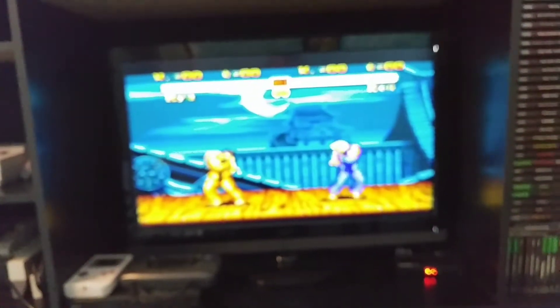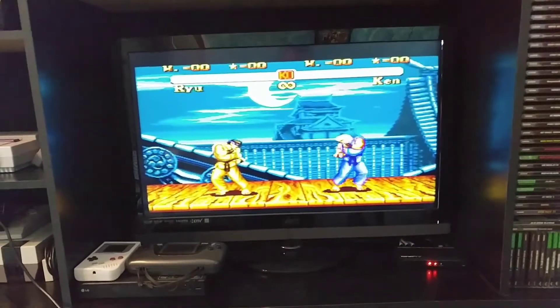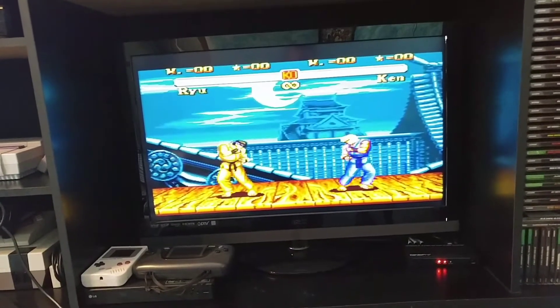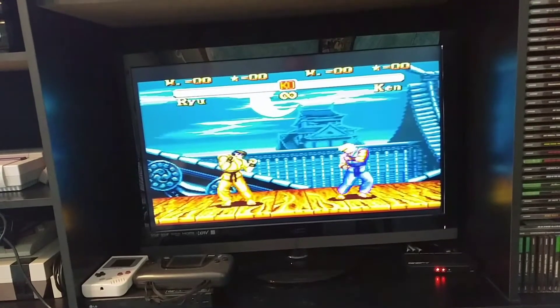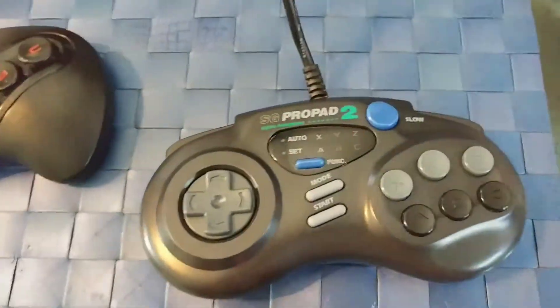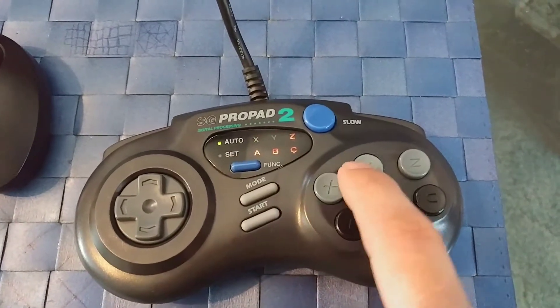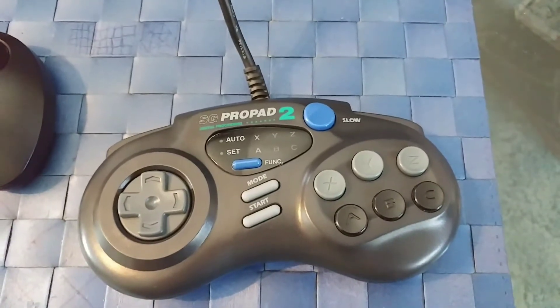So we'll look at Ryu here. Pressing A, X, Y, B, Z, and C — pretty easy. To erase those functions, press all the buttons again to make the LEDs turn off, then press set and there you go.